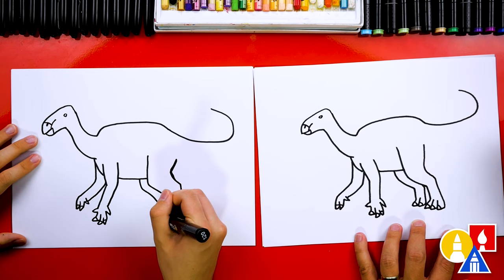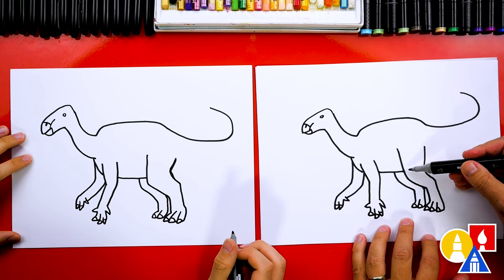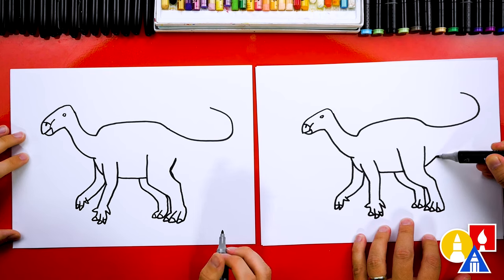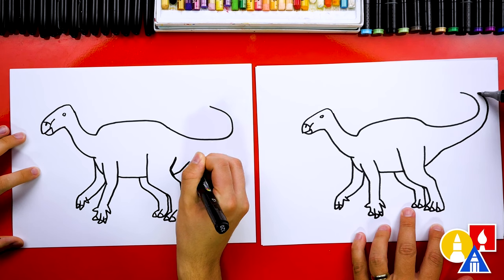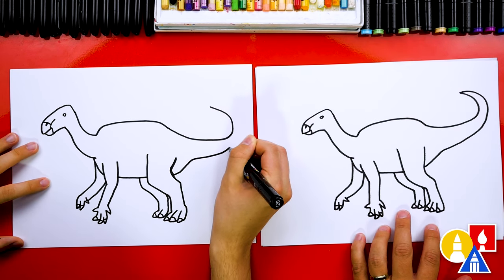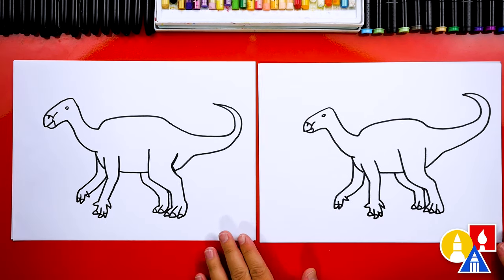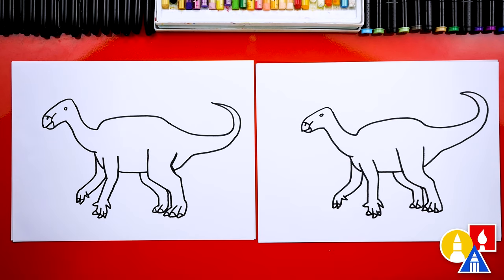Let's add those little toenails. Now we're ready to finish the tail. We're going to imagine the belly going behind this back leg, come up, and then as we get towards the end of the tail, we're getting closer and closer until we come to a point. We finished drawing our Iguanodon — except we're not completely done. We still need to color it.